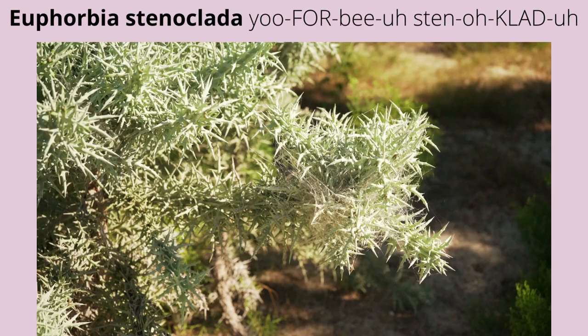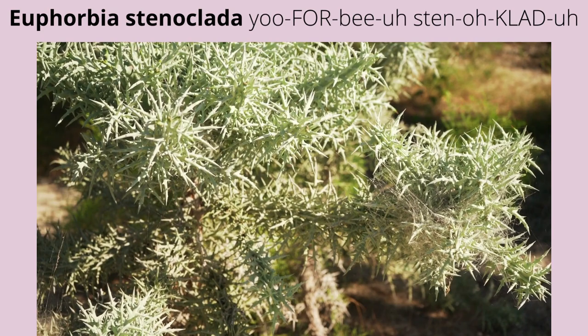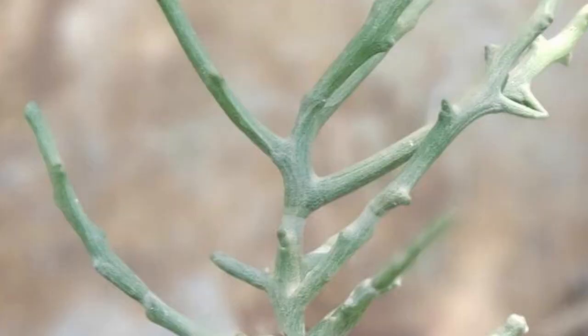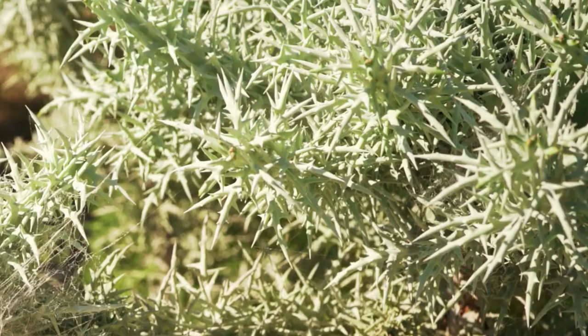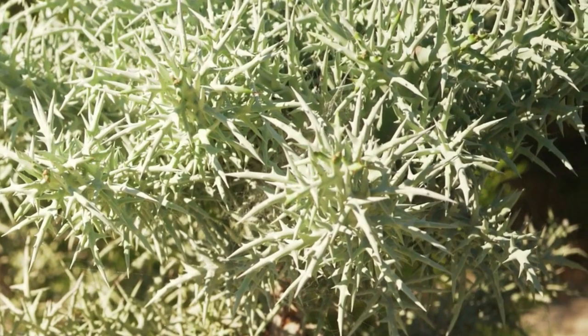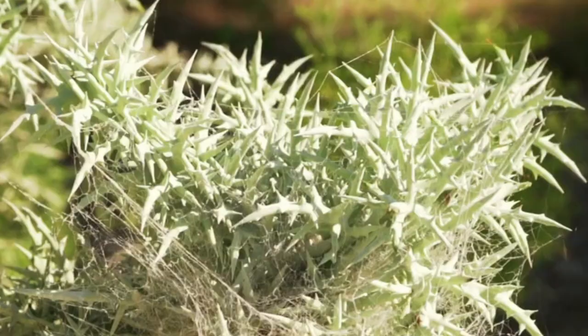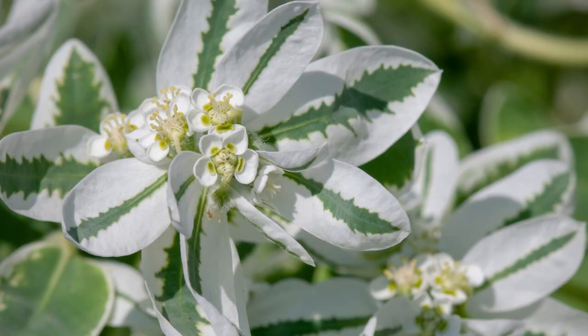Euphorbia stenoclata is also known as silver thicket. It has a nice blue-green coloration with very sharp but thick succulent spines. The new growth is more green and soft to the touch, but hardens in a few months. Eventually, it grows into a tree with gnarled blue-gray to silver-woody stems topped with a head of spiny blue leaves. It can be a dangerous plant to people and pets, so consider its placement carefully — it makes an excellent impenetrable barrier.